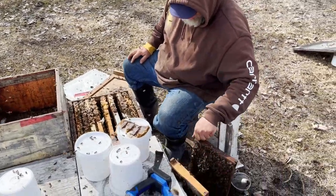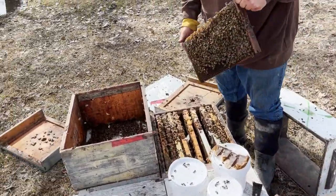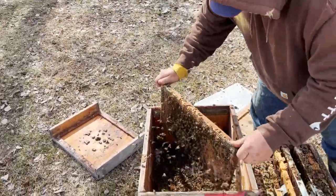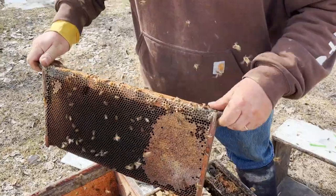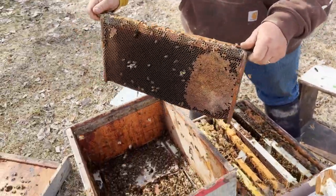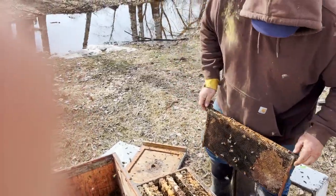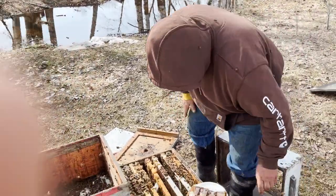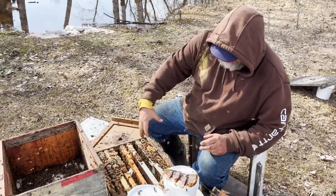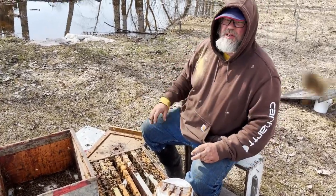I'll show you how I would shake a frame by comparison. This hive is going to get lots of bees. I would shake it like that, and you get pretty much all the bees off. But I find if I'm doing that all day, my wrists get a little sore. And I think also if you're wearing gloves, the fact that that thing grabs the frame is probably the difference.